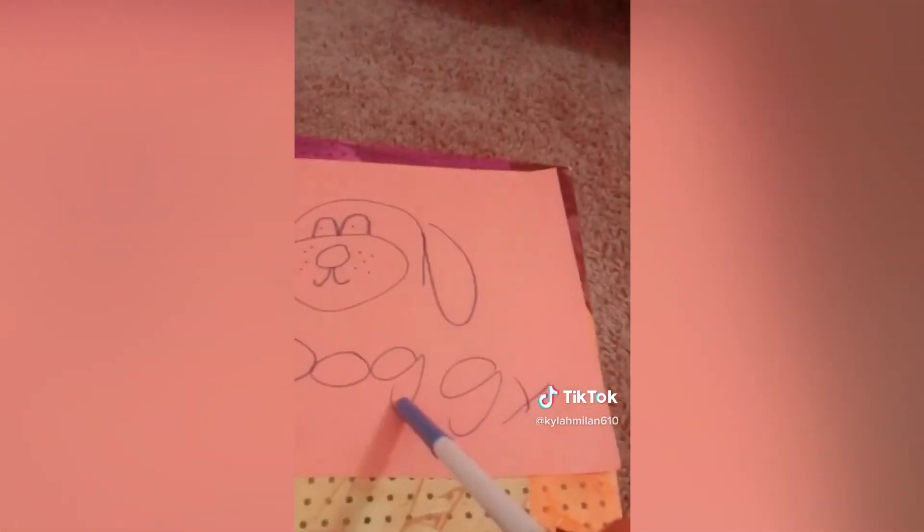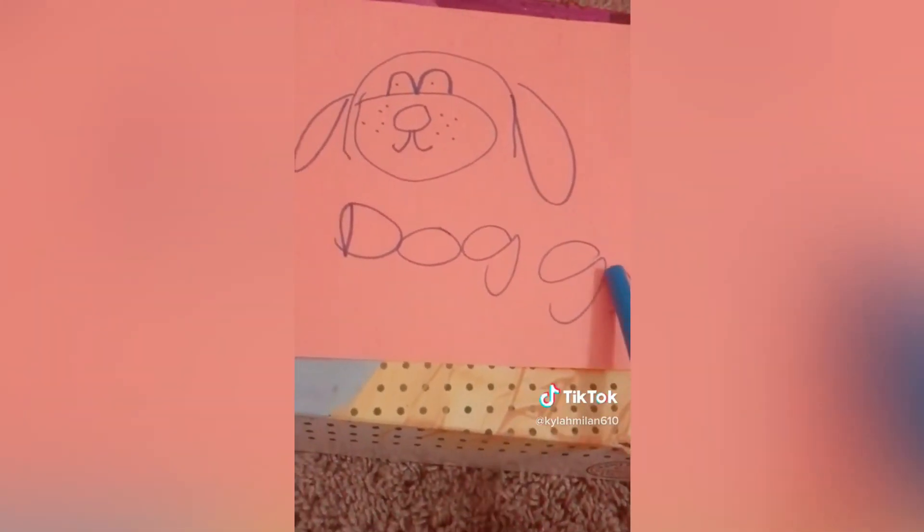Okay guys, that was all for part two. Can't wait for part four. Bye! Say bye doggy. Bye!